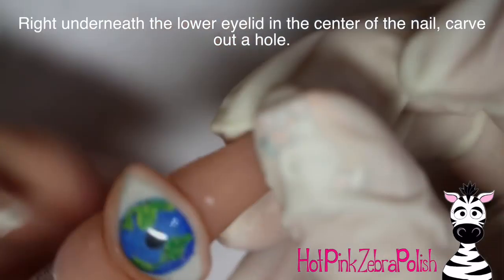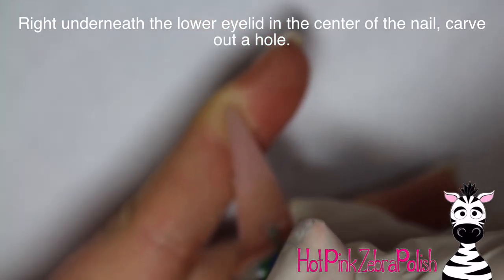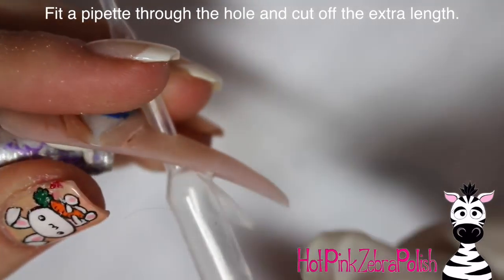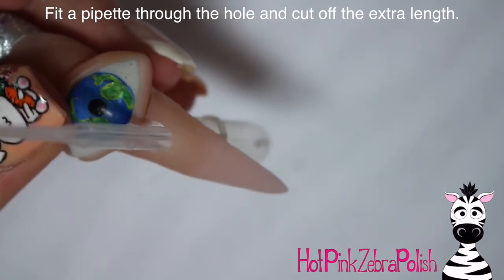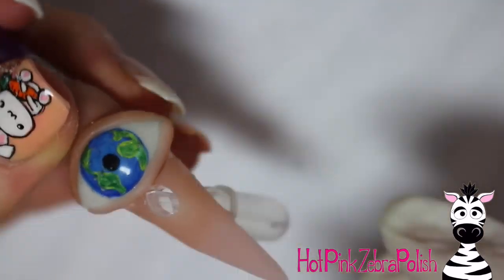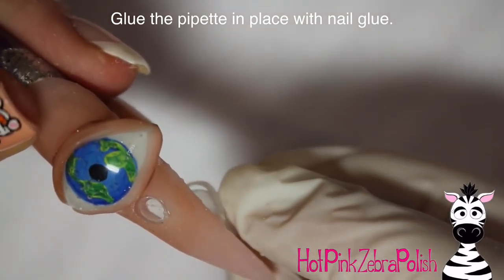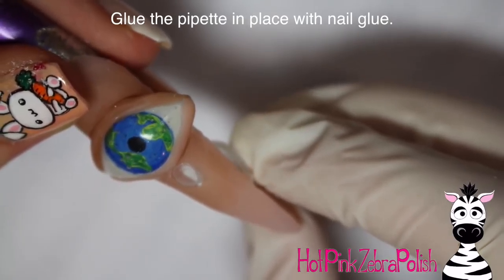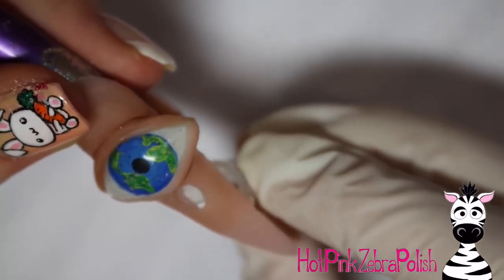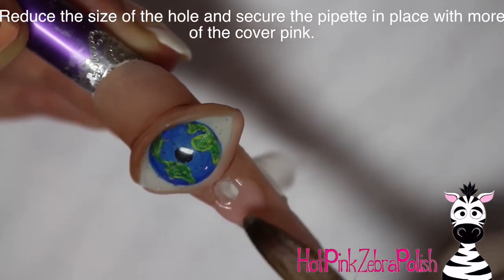After you have all your painting done, go through and you're going to need to add a hole right in the center underneath your eye. Make sure that you do not get your eye scratched with your e-file when you're doing this — use a pretty small bit to start with, but eventually you do need to make it a pretty big hole. Have a pipette close by that you can keep testing it to see if it's the right size. Once your pipette fits into your hole, cut your pipette in place — I cut it at an angle so it fits in there at an angle and kind of angles down underneath the nail. Hold it there until it is completely attached and glued.